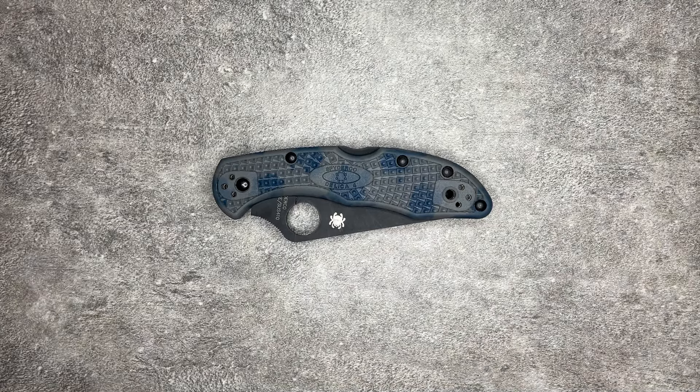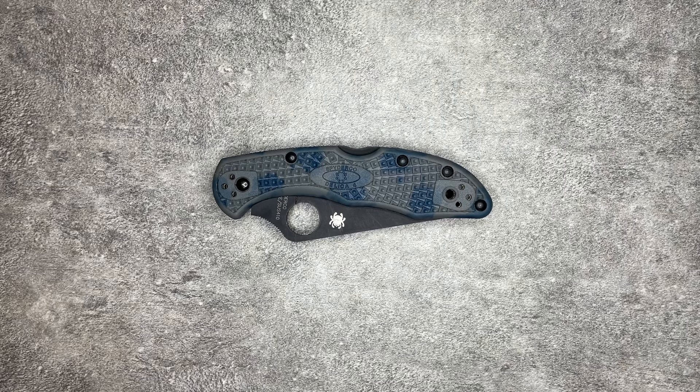This is going to be a bit of a different video. Today I hit 500 subscribers — thank you to everybody who subscribed and watched so far. Because I think it might be interesting, and because it's always useful to understand as a baseline where I'm coming from, I thought I would give a review of my actual collection.